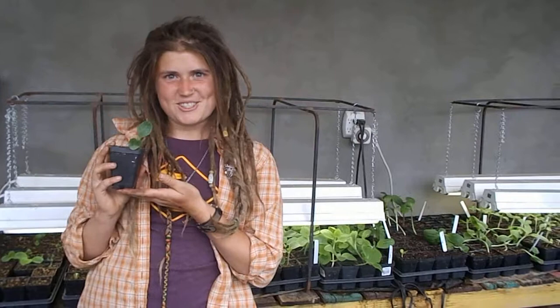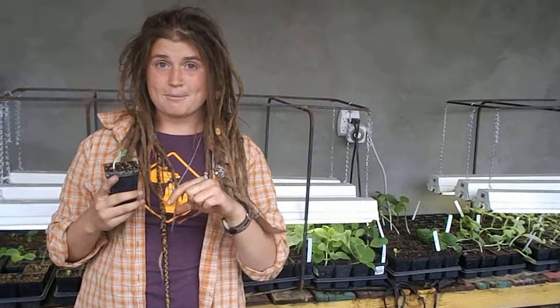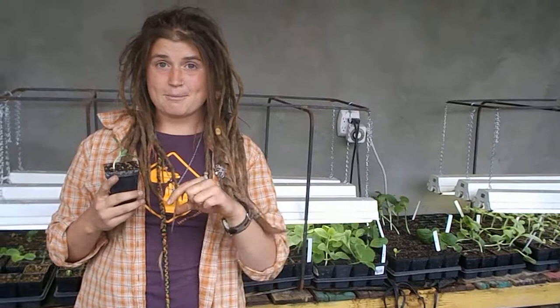This is an acorn squash, so in the fall it's going to be about this big, and they are really delicious if you cut them in half, put some honey on it and some cinnamon, stick it in the oven for a while, and it's like candy.